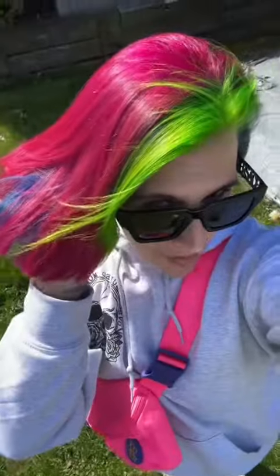I didn't blow dry it good or style it, but the blue is so much better. I love the green so much more without the yellow, and obviously the pink is gorge. I'm much happier with it. But what do you guys like — the first or the second?